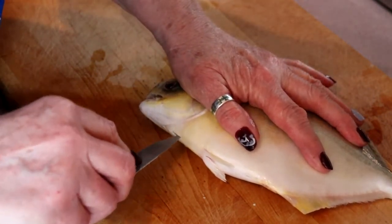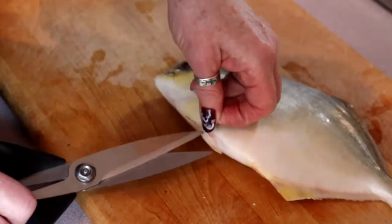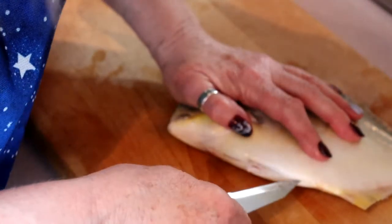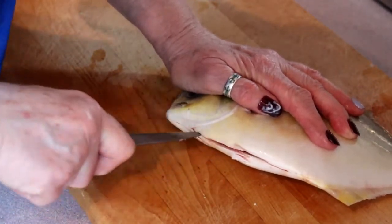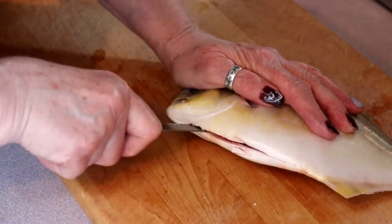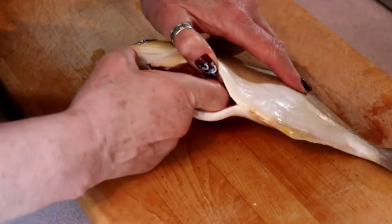I have done this before, believe it or not. Let's get those little fins out of the way. I'm going to cut the grind up, and then we're just going to get our finger in there and start pulling things out.